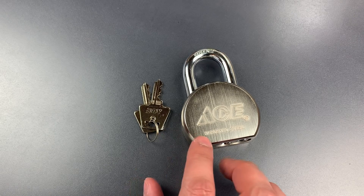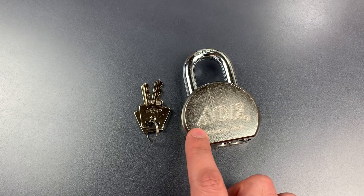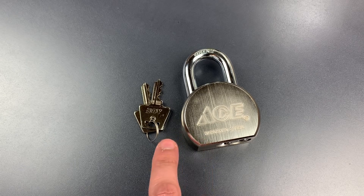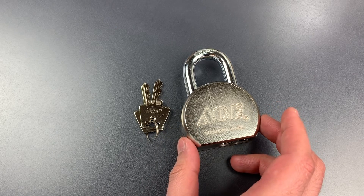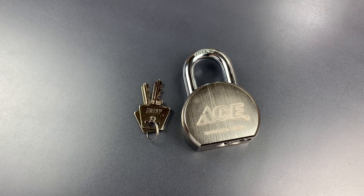This Ace seems to be a pretty competent lock at first glance. We have a solid hardened steel lock body, an 11mm hardened steel shackle, and a ball bearing locking mechanism. While I would much prefer a boron or molybdenum alloy shackle, on balance I think it's a fairly solid lock. Let's see how the pick resistance measures up to the rest of the lock.